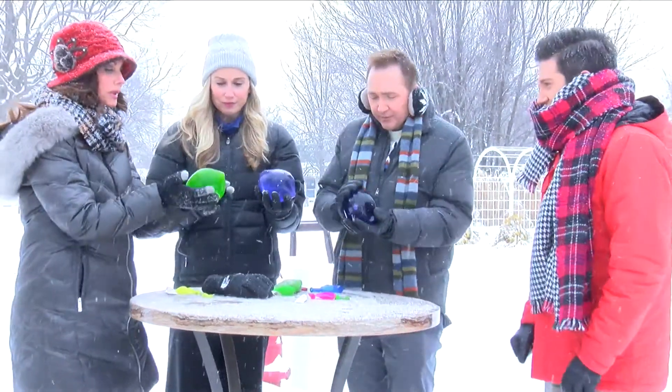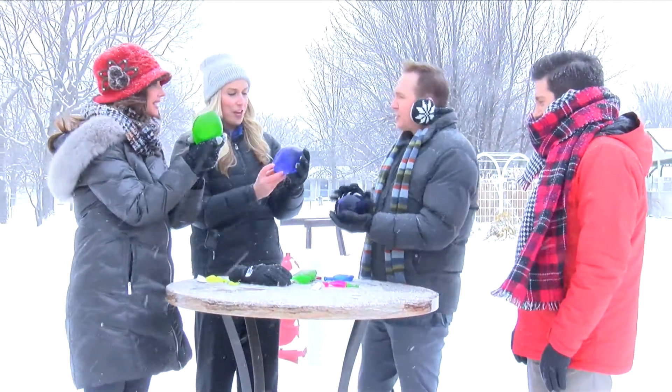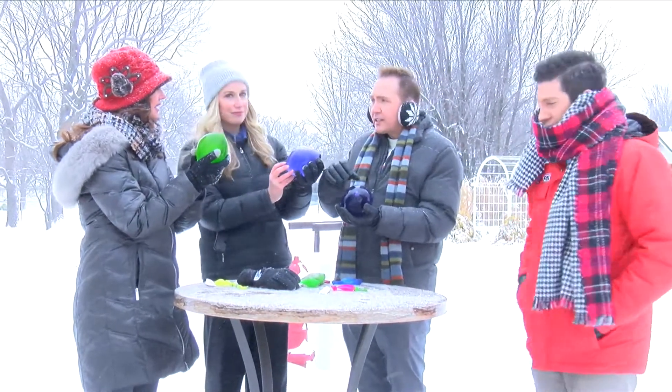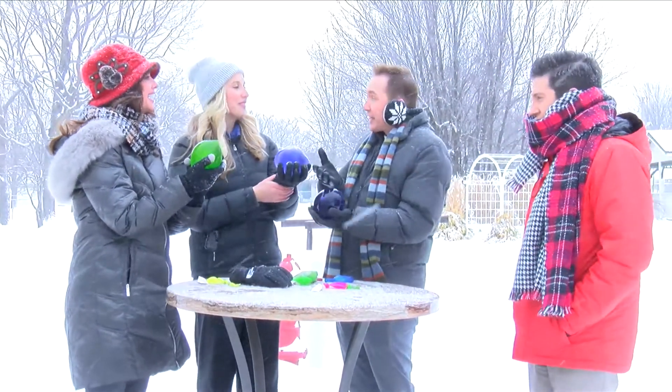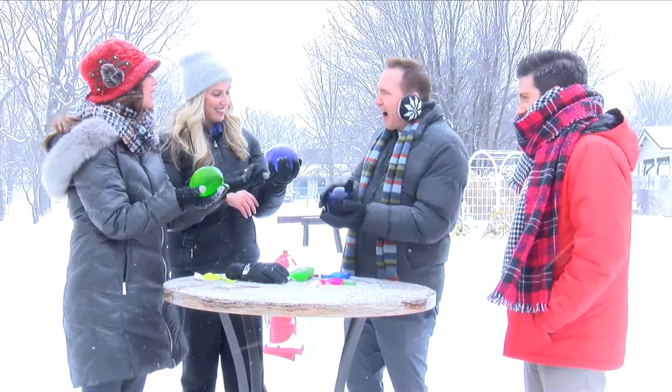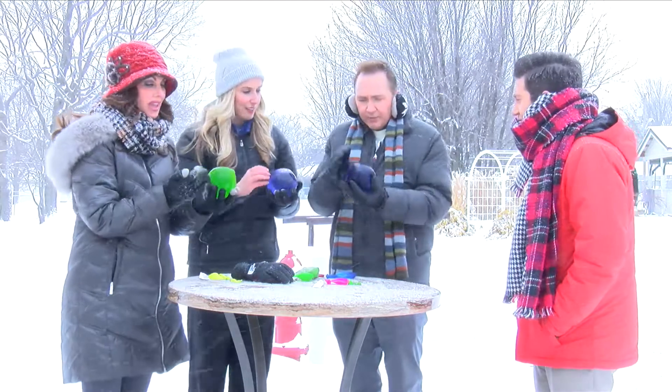I can't hold it — it's so cold, but it's gorgeous. Look at this. Very pretty. Wouldn't this also be fun — like old-school ice trays making colored ice for your drinks in winter, just for fun? It would look great in your drink. Very pretty. Just a little food coloring is all you need. I love it.